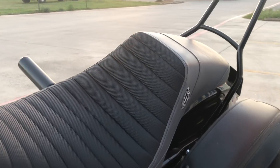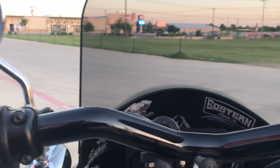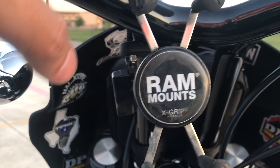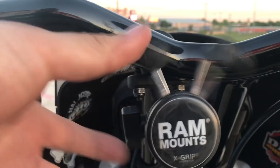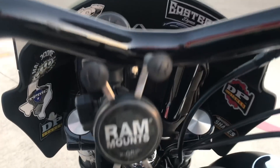Moving on, we have the Lucky Dave's tuck and roll with the gripper material paired with gray. The only thing we changed out is the bars. We have the RAM mount up here for your phone — great one. We have the San Diego Customs bar bag. That's pretty much it for the front.